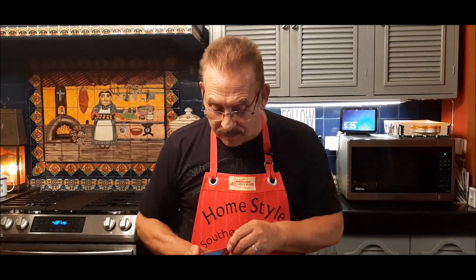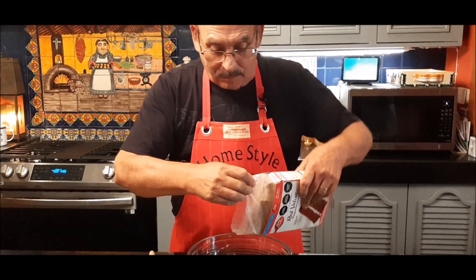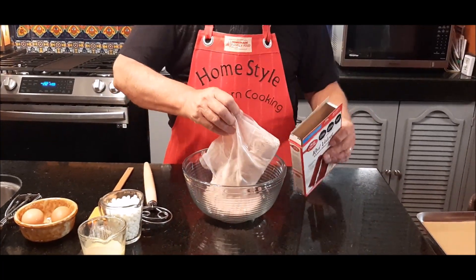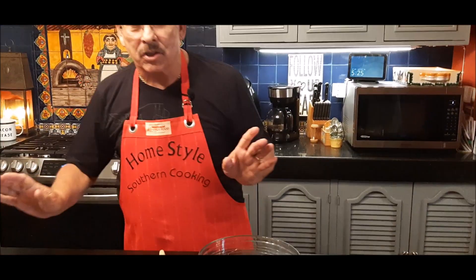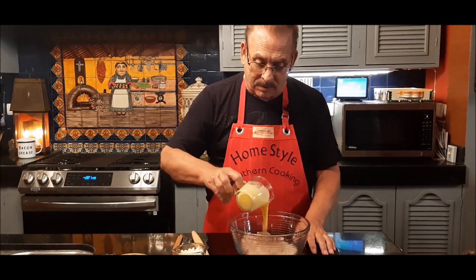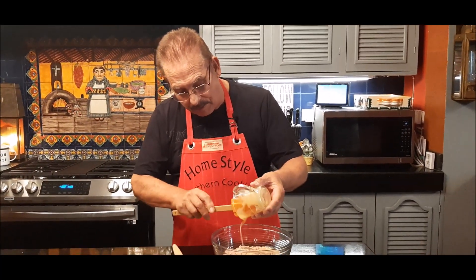We're going to start off with just a box of red velvet cake mix. We'll put this in my bowl. To that I've got one stick of melted butter — let me shake all this butter out of here.